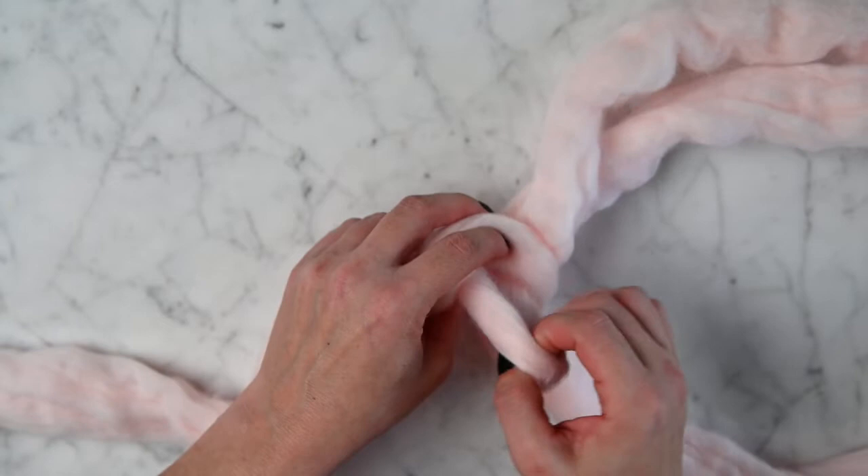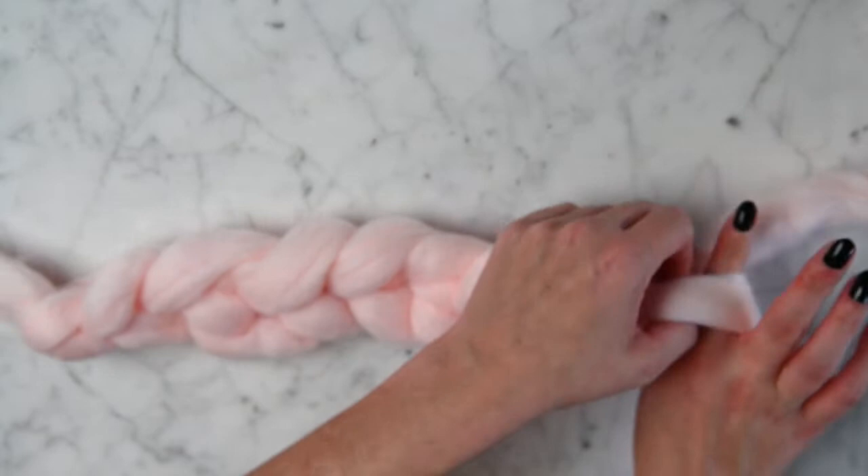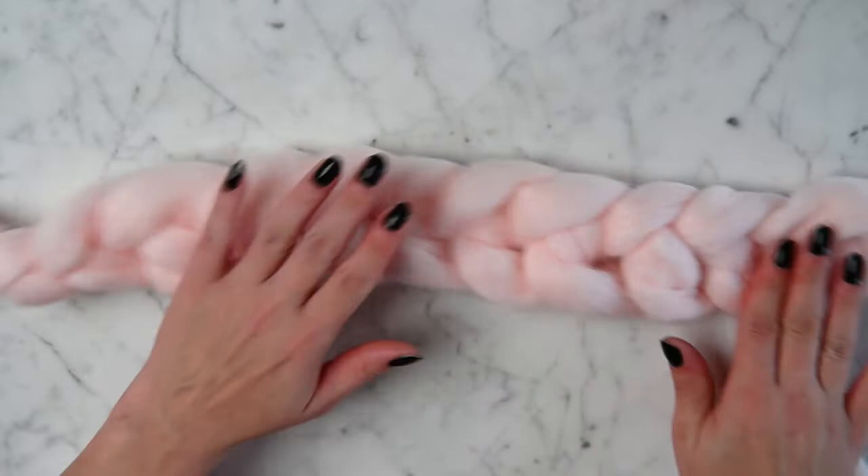You want to make sure and pull it the same way each time you do it, because if you don't, you won't effectively make your braid. You have to pull it through the same way each time or it won't really look like that braided effect that you're really trying to get.